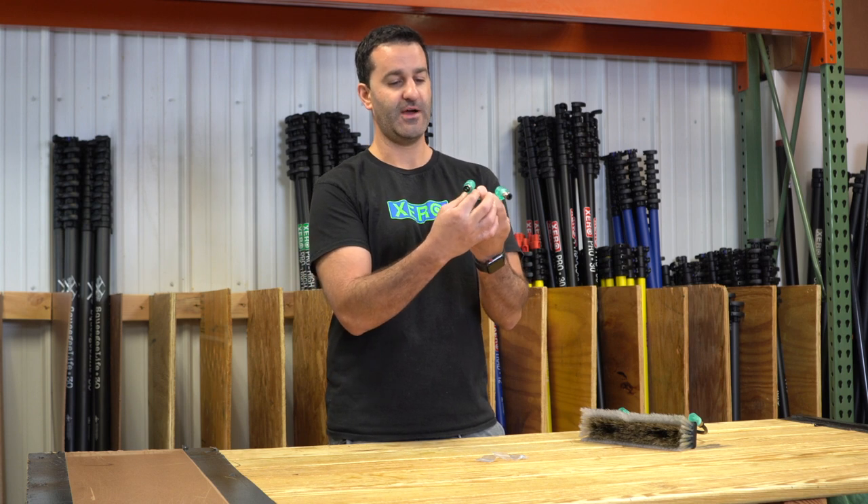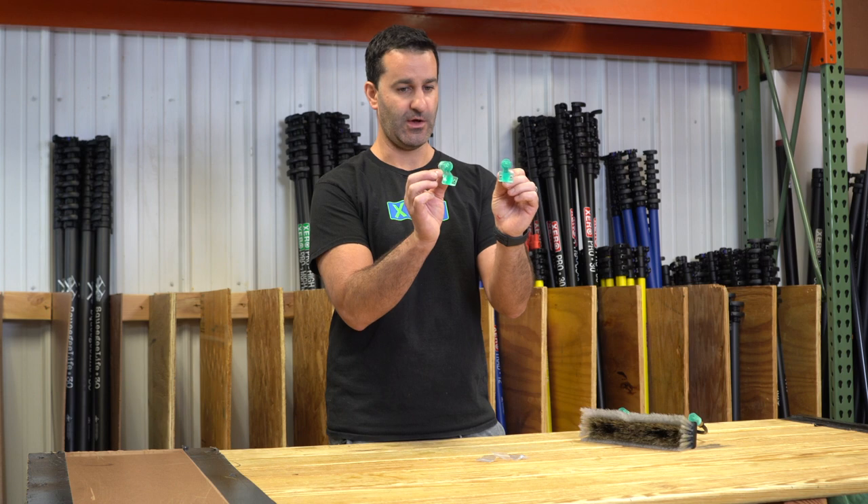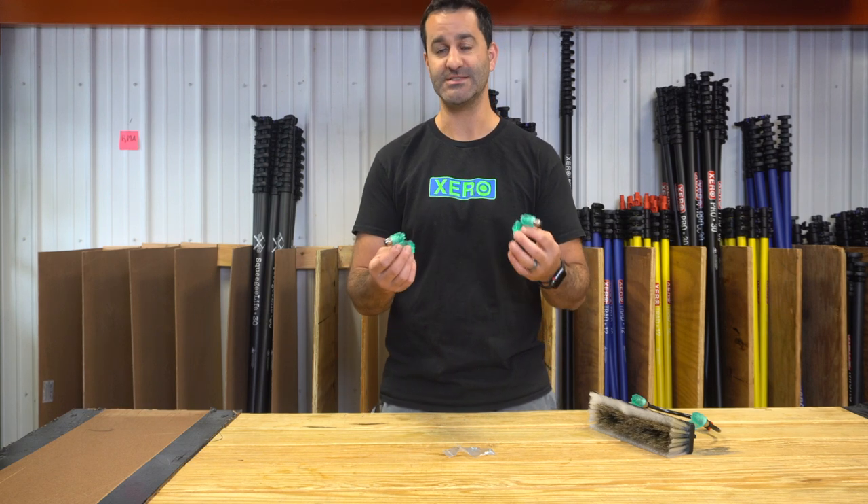These have 5/16 inch push fittings on the backside and they are printed to have a perfect spray pattern. These are going to deliver a tremendous amount of water — more than standard fan jets and a bit more than standard pencil jets.